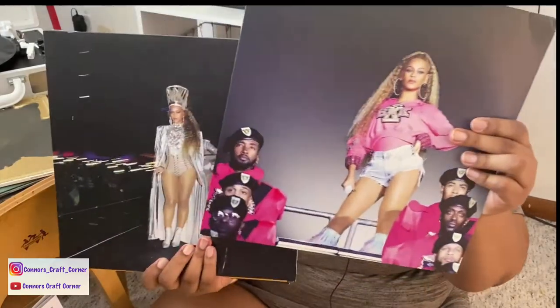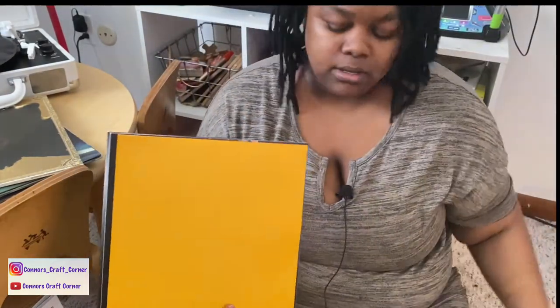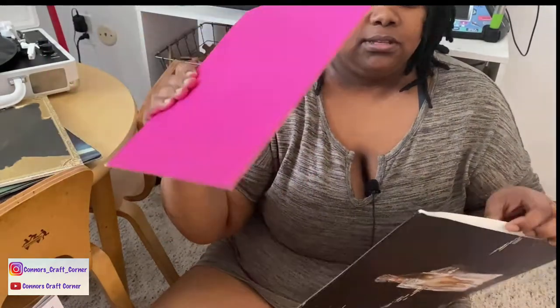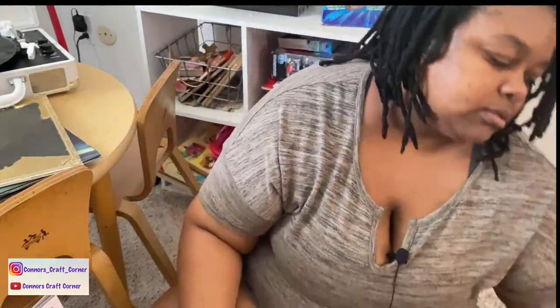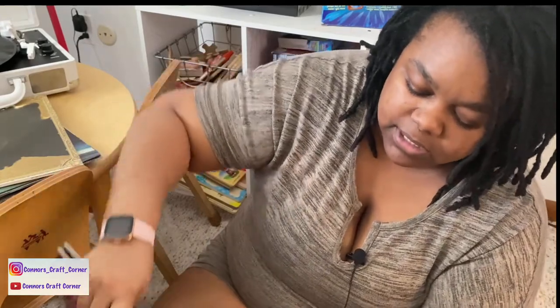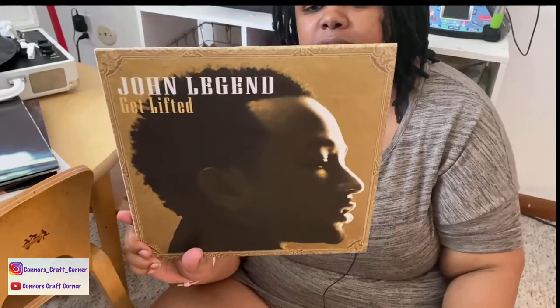The Homecoming set is a four-record set. Here's the first one with its back, the second one, and each record is in an individual sleeve that matches the color theme, plus an outer cover. So the records are definitely protected. The design and color coordination is really nice — she clearly took care to make them aesthetically pleasing, so you can definitely have them on display.